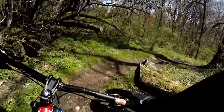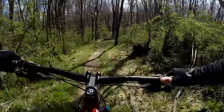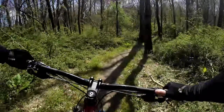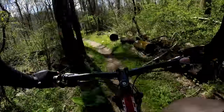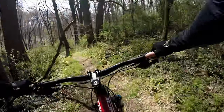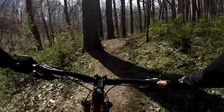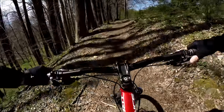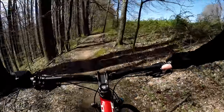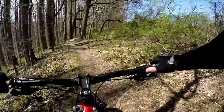This is another one of my favorites in Fair Hill. It's not that long, but it's a good descent. Good momentum. And it's scenic, too. There's a little bit of climbing in here, but nothing crazy. You're able to keep up at a good pace.